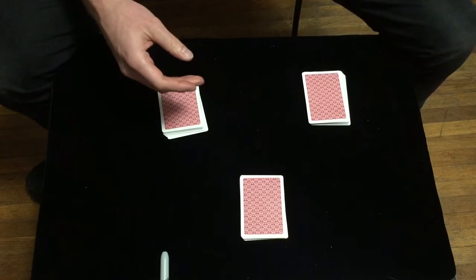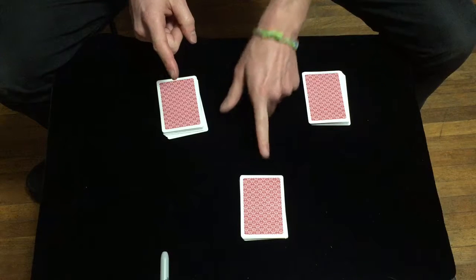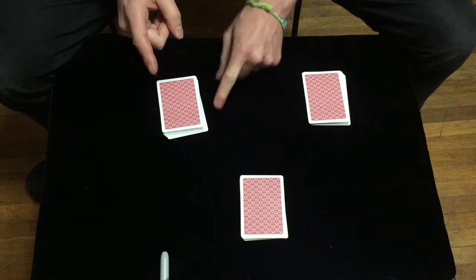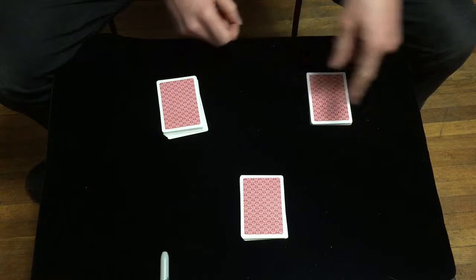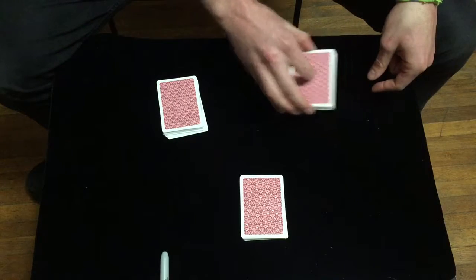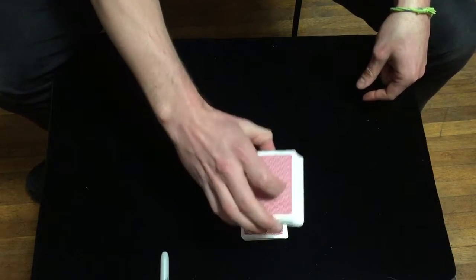You can talk to them, distract them. Now what you're going to do is pick up the cards in the following order: remainder first, then first spectator's pile, then second spectator's pile. Take your second spectator's pile, put it on top of your first, and put that back on top of your remainder.